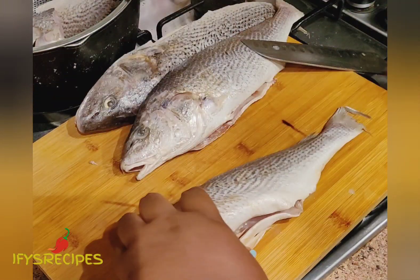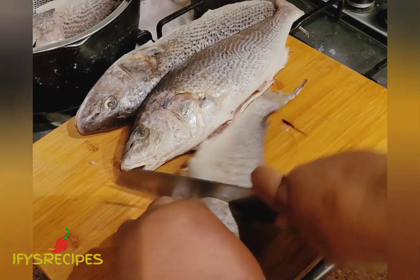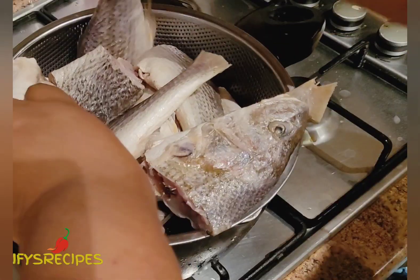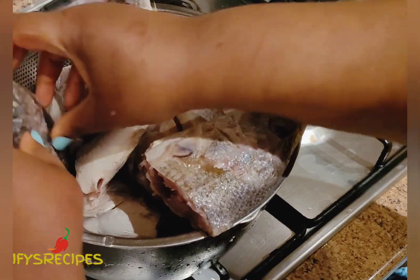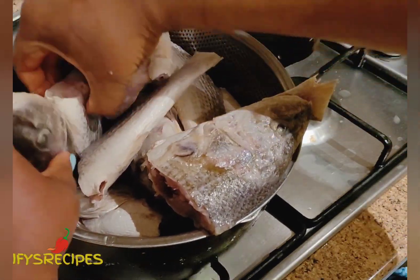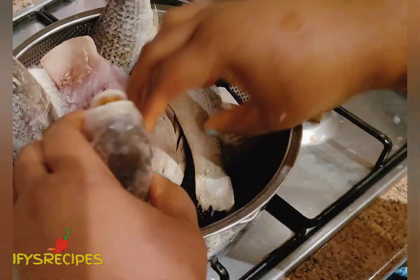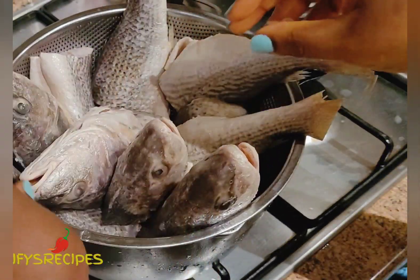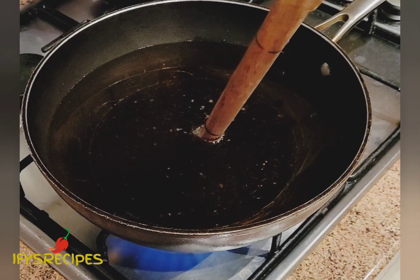I am going to arrange them in the sieve to make sure the water is fully drained. Then I added oil on the pan and I use my stick to check if it's ready.